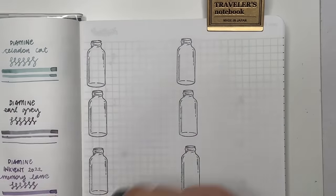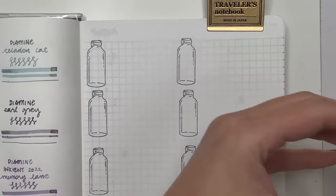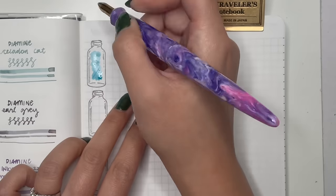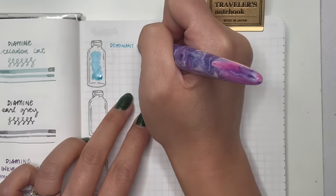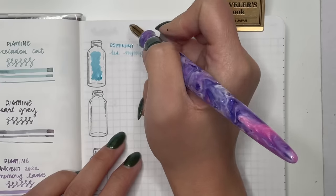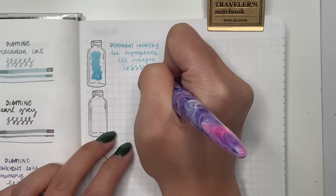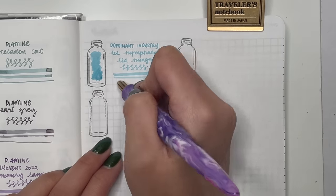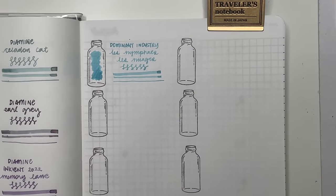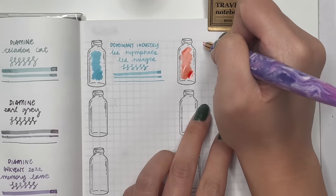Next is Dominant Industry Les Nymphes Les Noirs — it has a little bit of pink shimmer, though I don't think I got enough shimmer in my sample. Still a really pretty blue — that fine line between legible and not, but this one is definitely a good one. Then Dominant Industry Maple — a favorite of mine this year. A very good orangey-red without being too garish, and it flows really well even in a fine or extra fine nib.